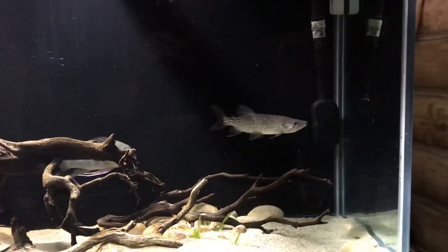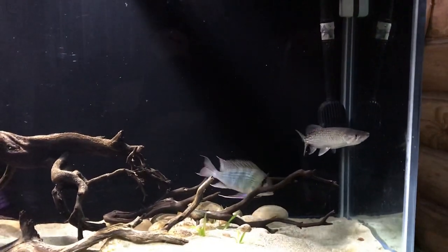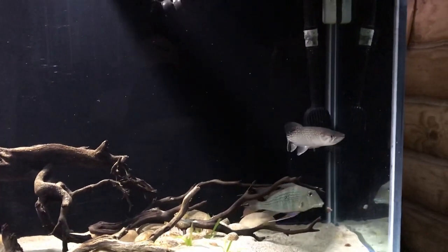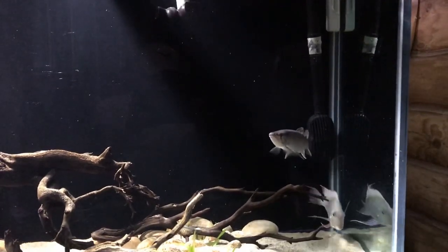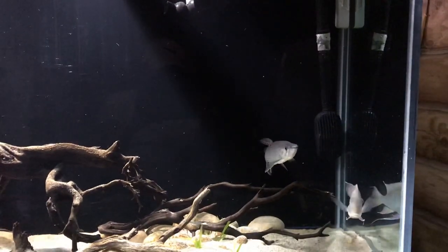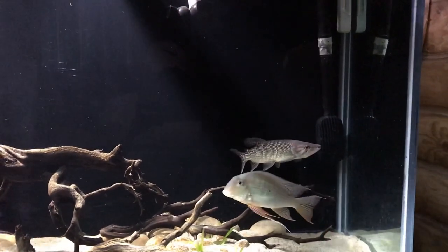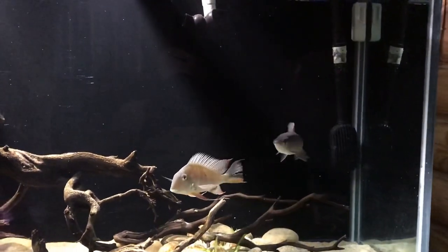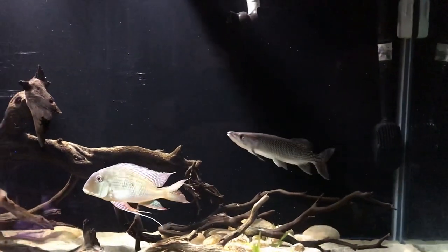I also have five silver dollars growing out that will eventually go into this tank, which will create more competition and spread out aggression more evenly. Competition is important because it shows the fish you're trying to feed that if it doesn't eat, it will starve. It also shows that fish that whatever you throw in there is food — and when they see other fish attacking it, they'll have the tendency to attack it themselves.